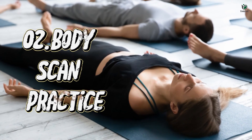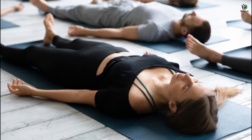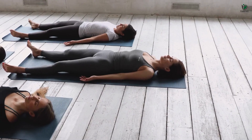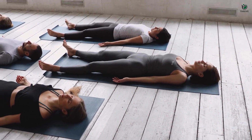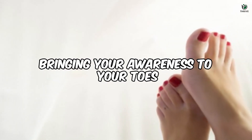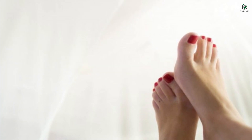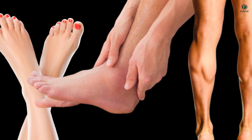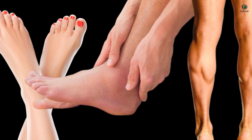Technique number 02 – Body Scan Practice. Let's embark on a transformative journey through body scan practice. Find a comfortable position, either sitting or lying down. Begin by bringing your awareness to your toes, then slowly and systematically move your attention up through your feet, ankles, calves, and so on, scanning your body for sensations, tension, or areas of ease.